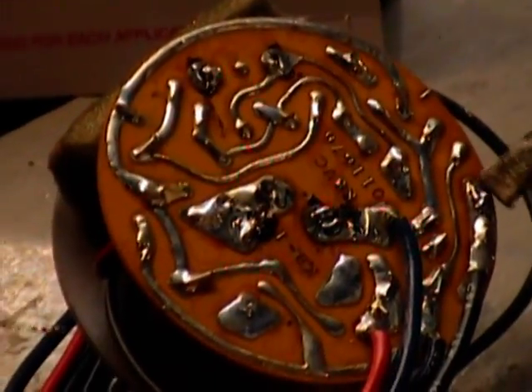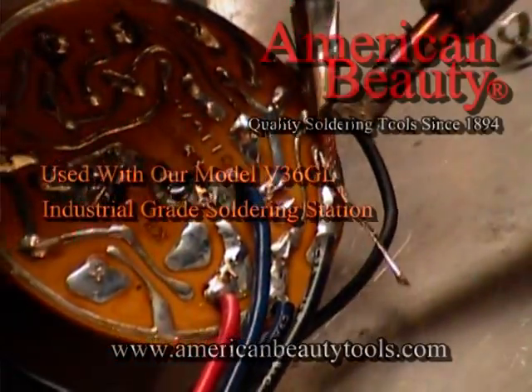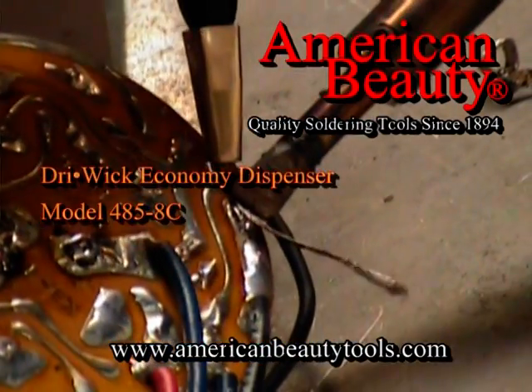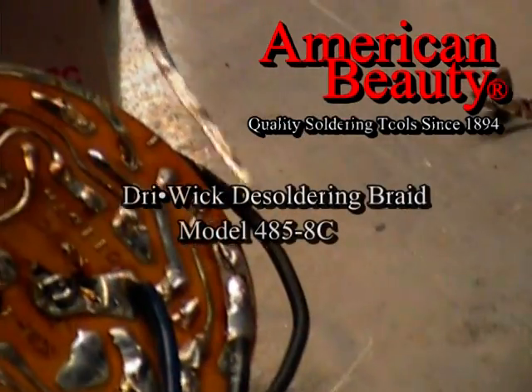You can see here that lead is exposed now — that was a pretty big, good-sized blob there. But you can actually see it wetting up into the wick as I heat it. And that's how it works. Thank you.